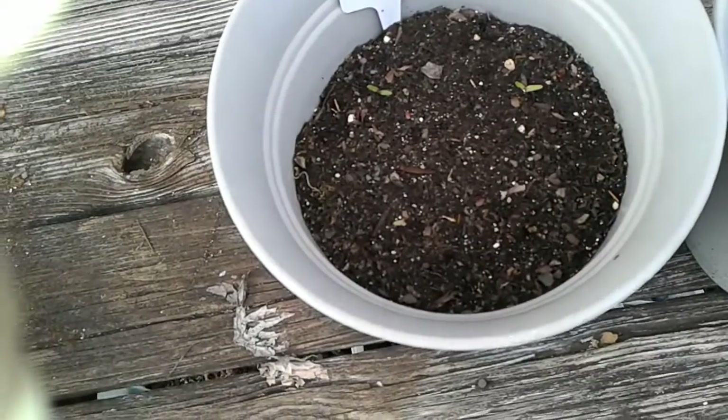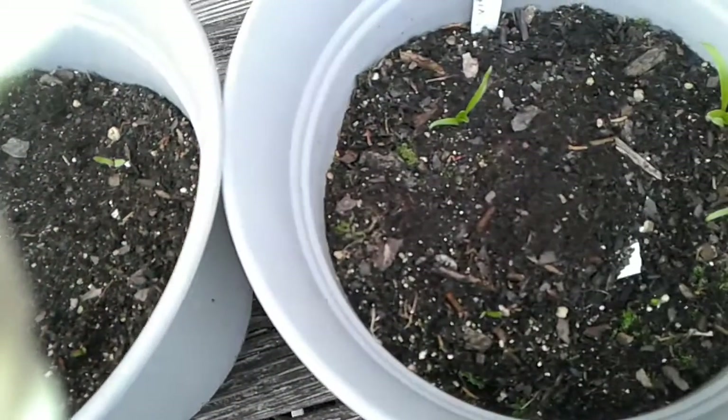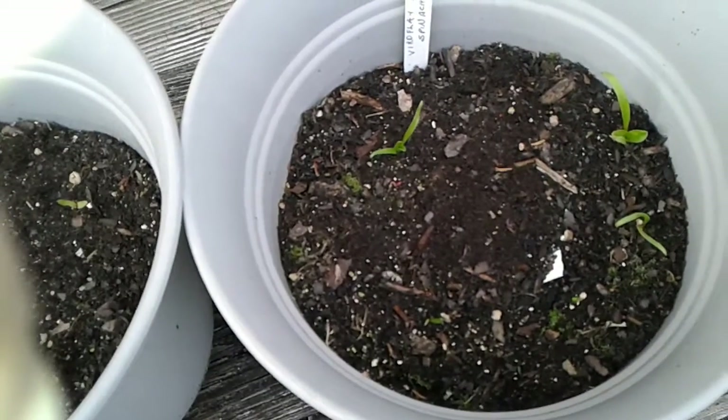Look at the Swiss chard — not even two inches. This is some virile filet spinach. We've had one or two days in the mid-60s, so they've tried to put on some leaves.